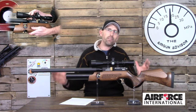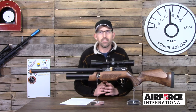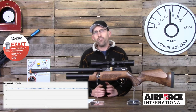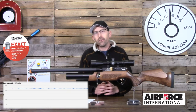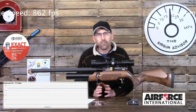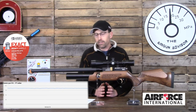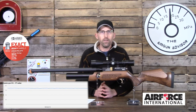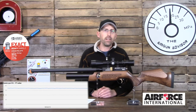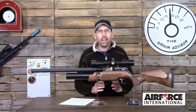To figure out how consistently this rifle shoots, we attached a chronograph and recorded 50 shots. Those shots were regulated with a standard deviation of 6.5 feet per second, an extreme spread of 21 feet per second, and an average of just around 862 feet per second — putting it at around 18 foot-pounds of energy. I was using JSB Exact Heavies at 10.34 grains in .177 caliber. As you can see on the graph, it is a very flat line, indicating very consistent shot-to-shot performance.